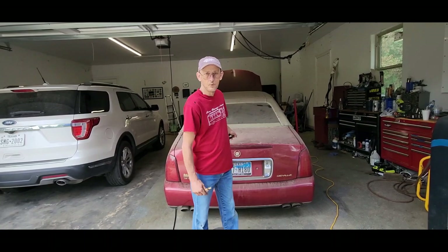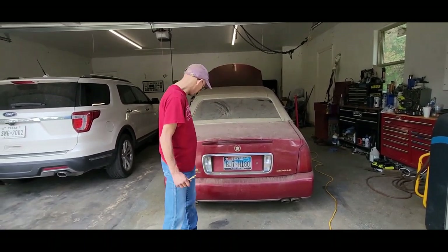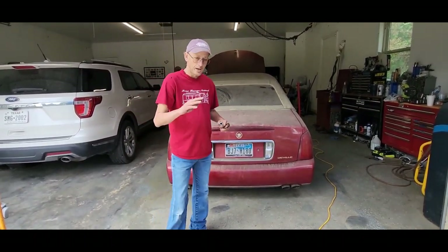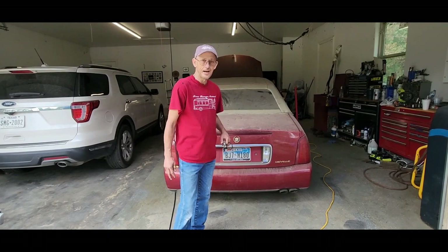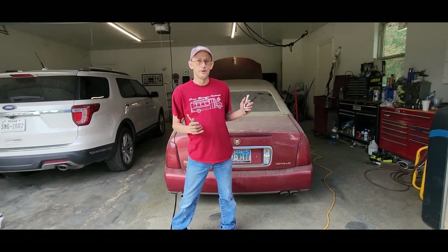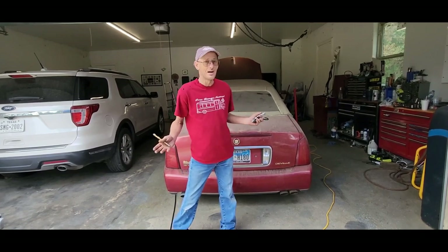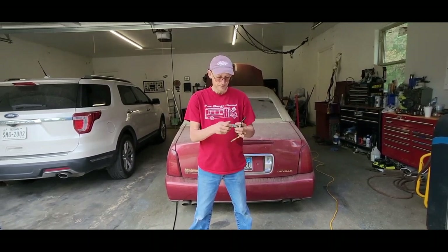Hey everybody, welcome back for another video. Today we're working on my 2001 Cadillac DeVille with the 32-valve North Star engine. It runs rough, up and down, it's smoking a little bit, and we pull up to a stoplight and it likes to die. I've looked it up and I'm aiming towards the O2 sensor. I put a new Cadillac carburetor in there, new O2 sensors, and it's still not operating right.